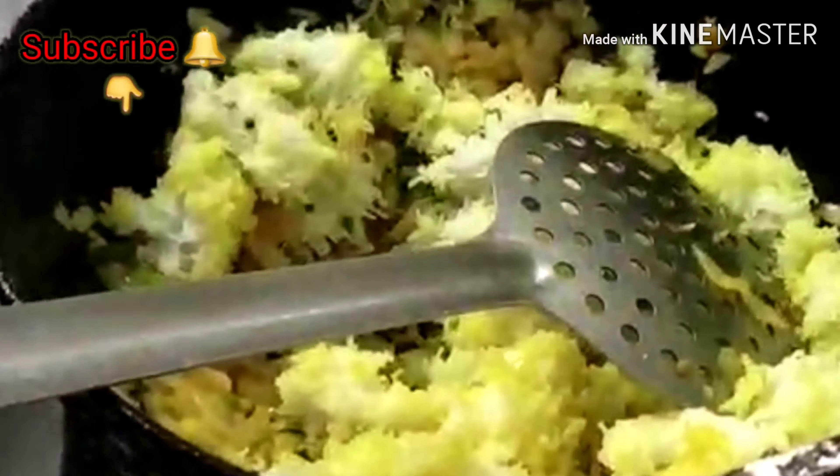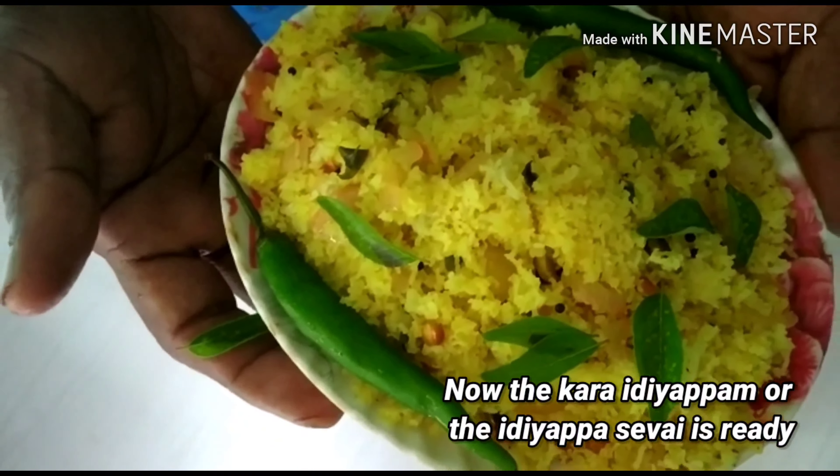This is why the paste will be added to the pan. Everything will be done. Now the paste will be added up to the pan.